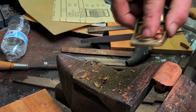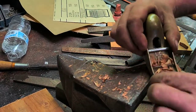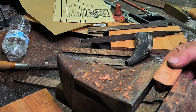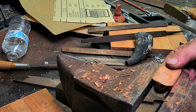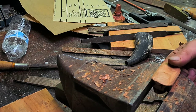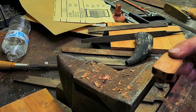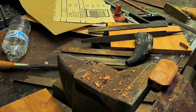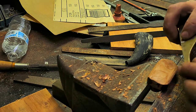This piece of cherry has been sitting in my shop for 10 years. I'll put on the tang.